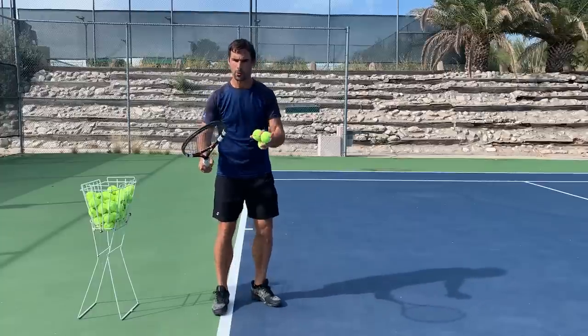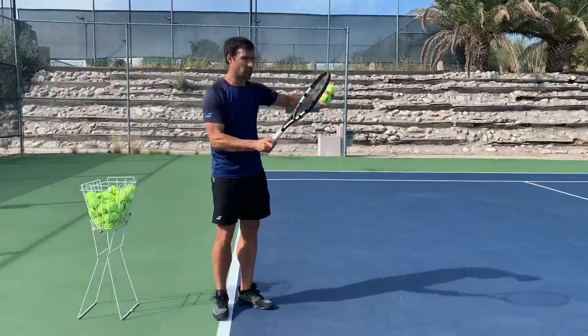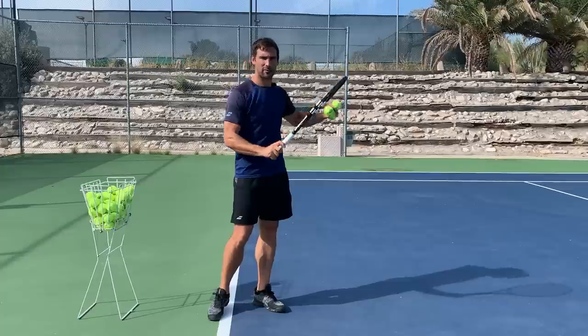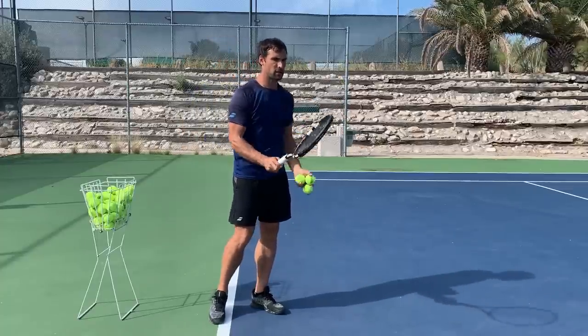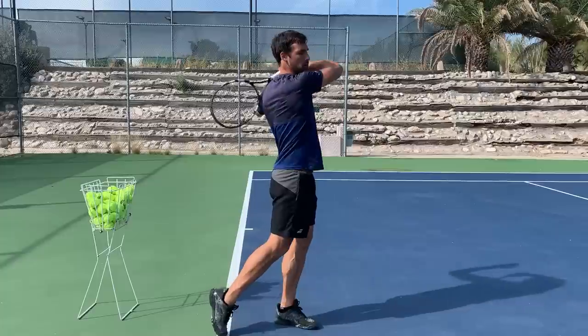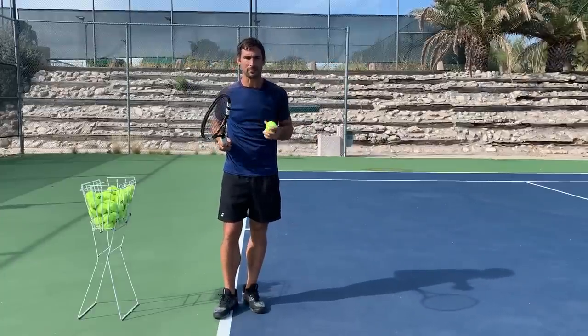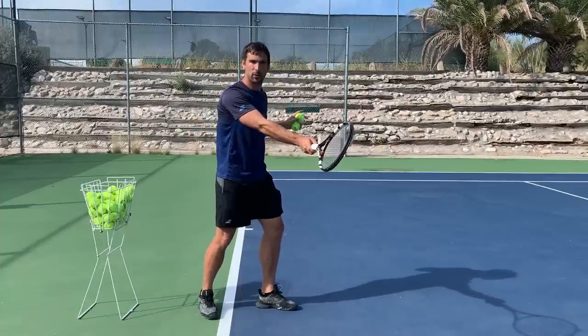As you probably already know, the contact is the most important part of the tennis shot because that is what decides whether the ball goes in or not. Everything that comes before it and everything that goes after it kind of doesn't matter as much — it's all about can you get the angle of the racket face right at the moment you make contact. Something that is going to be crucial for enabling you to do that on a consistent basis is keeping your eyes lined up looking at that contact point.